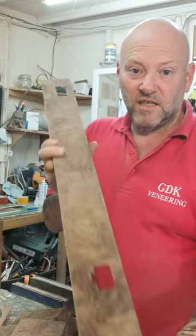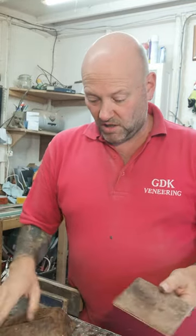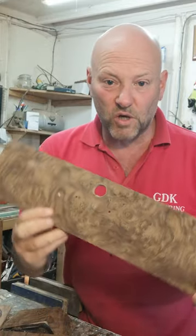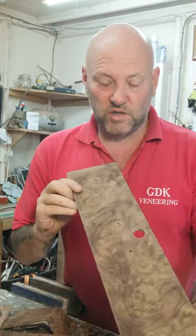These are the door cappings for the same set. It's quite a big set this is — there's a hell of a lot of repairs on it. But the repairs are now done. It's now veneered. It's got quite a few pieces to it. There's the glove box door. Looks like that.